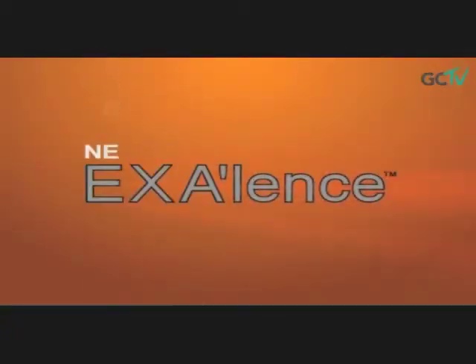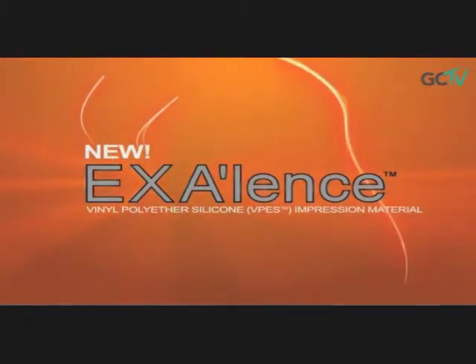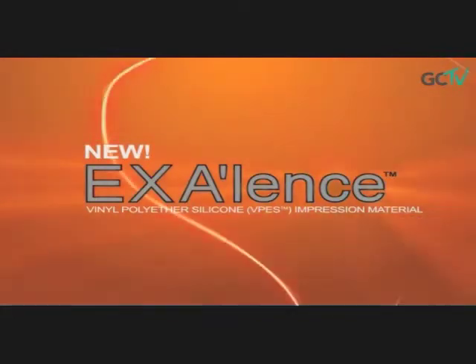Thank you for having me, Ryan. GC America is excited to introduce the first VPES impression material. It is the latest product in the lineup of EXA impression materials. The new VPES chemistry stands for vinyl polyether silicone,